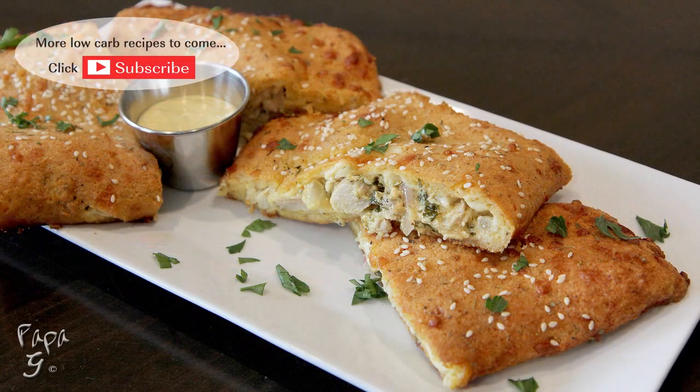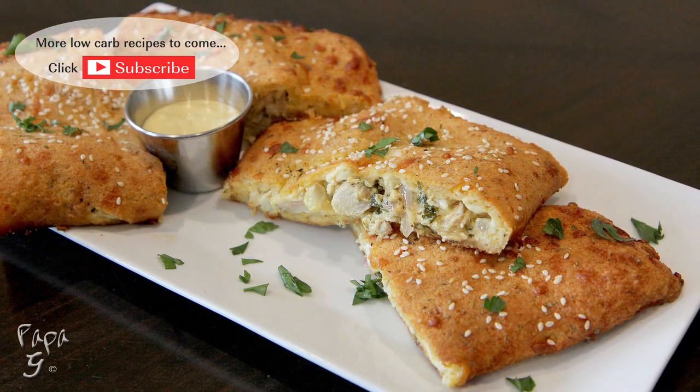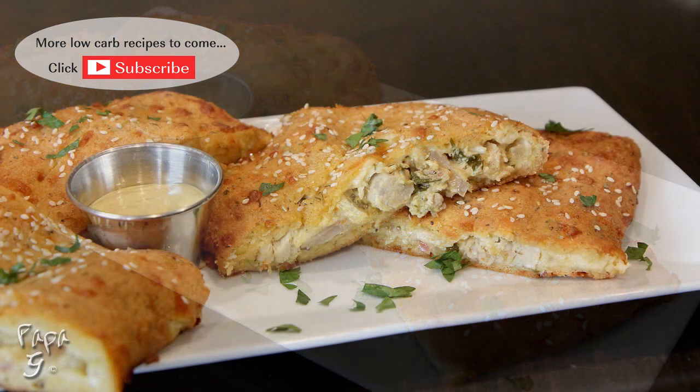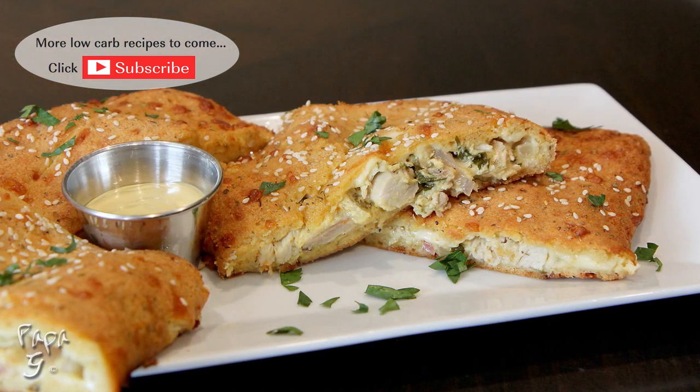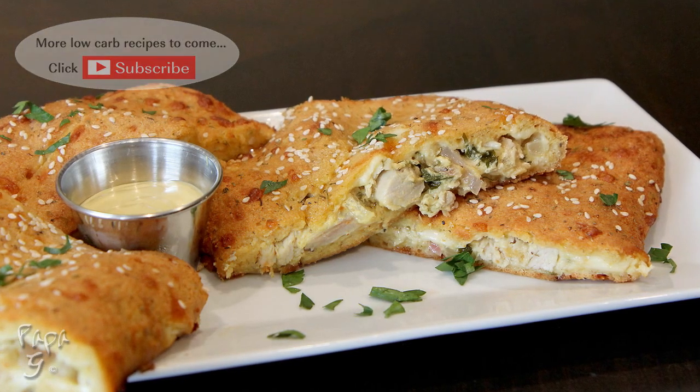There you have it folks — my Honey Mustard Chicken Calzone. A little different twist to an Italian American classic. I hope you enjoyed this video. If you did, please like and consider subscribing. Thanks for watching and I'll see you next time!